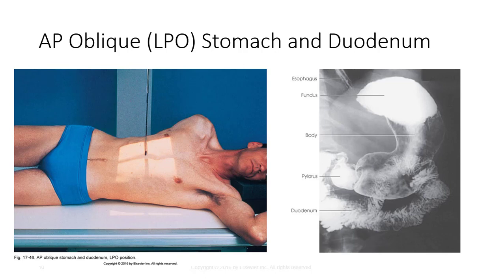The AP oblique projection is more rare to perform, but depicts the same anatomy with a different contrast distribution pattern — notice how the contrast is now in the fundus. The only difference between the positioning criteria for this view and the RAO is central ray placement. For the LPO, the CR should enter midway between the xiphoid process and the lower rib margin. Due to the difference in contrast distribution, this view should display the body and the pyloric antrum with double contrast visualization.